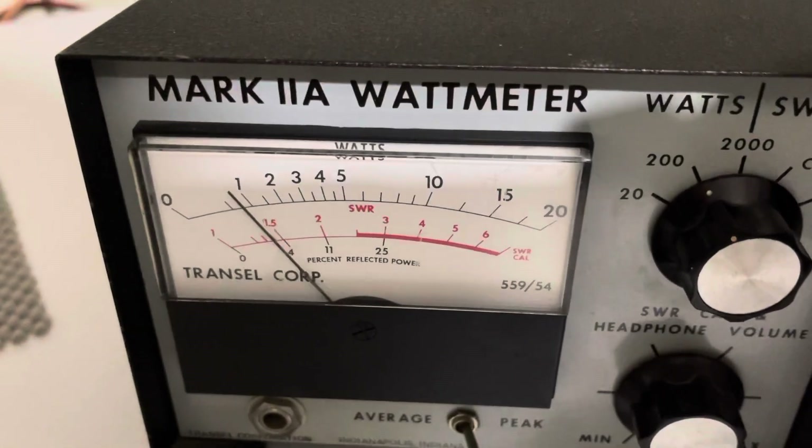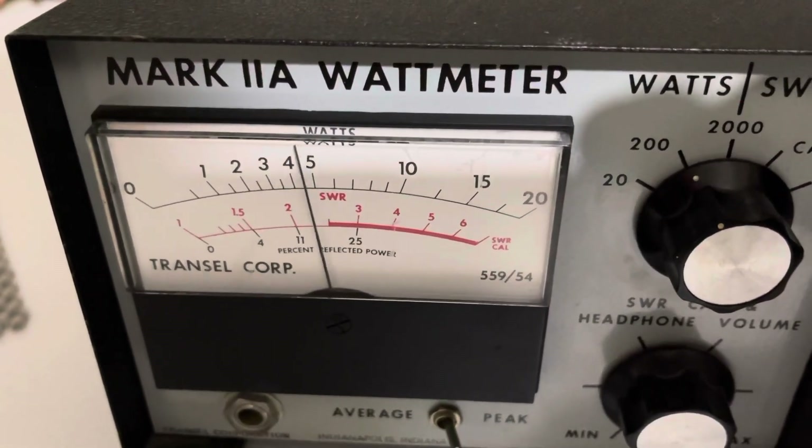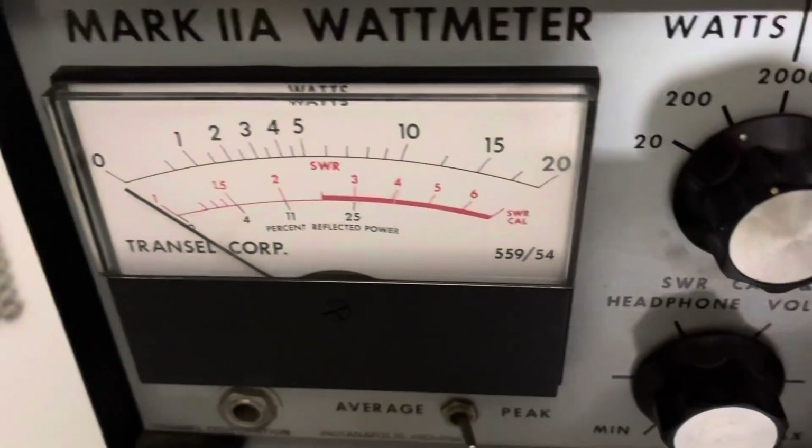On low — audio. Hello. Just under 50 watts.